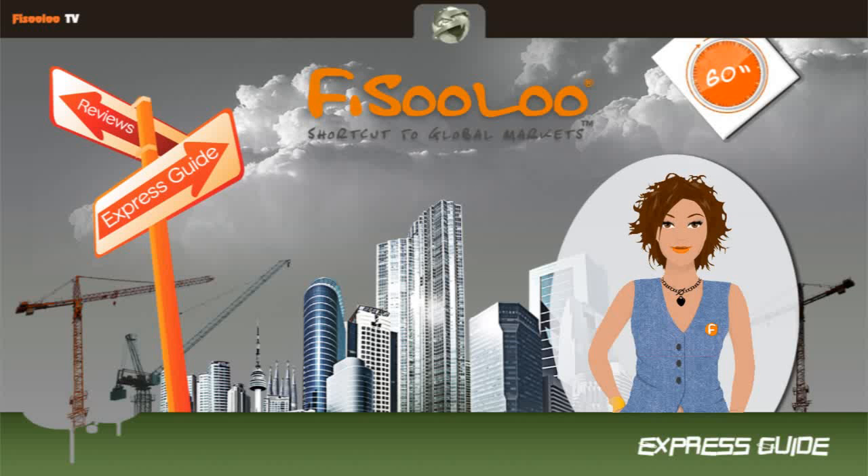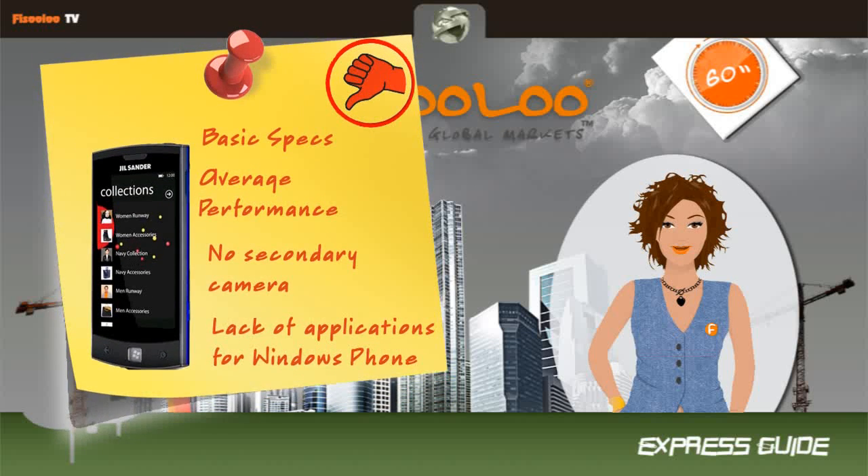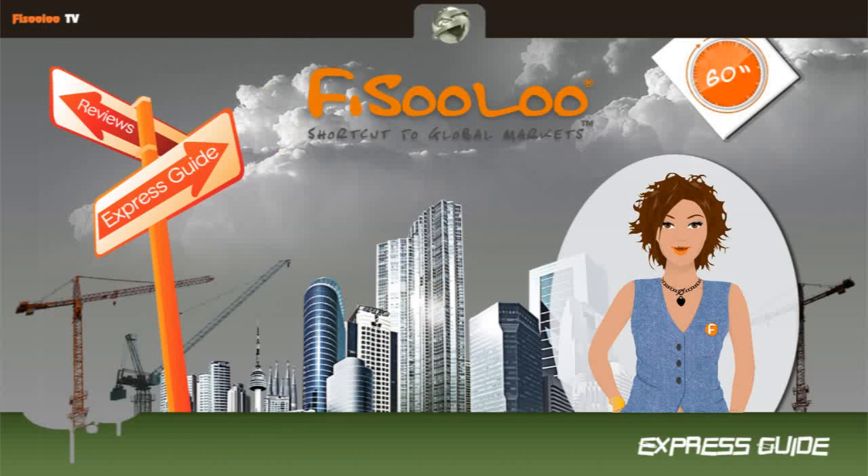Basic specifications, average performance, no secondary camera, and lack of applications for Windows Phone are mentioned as this model's bad points.